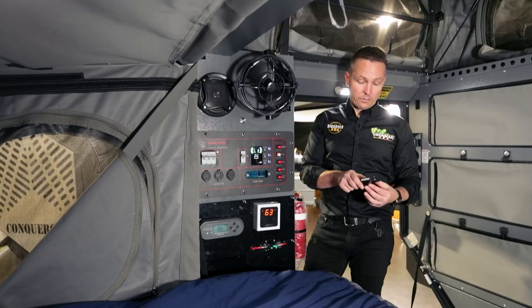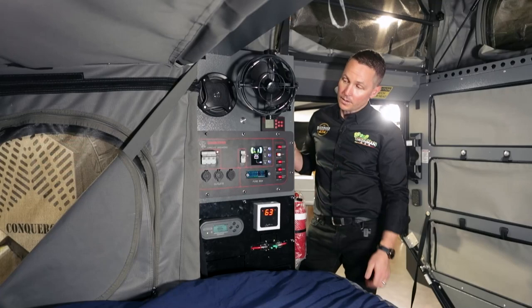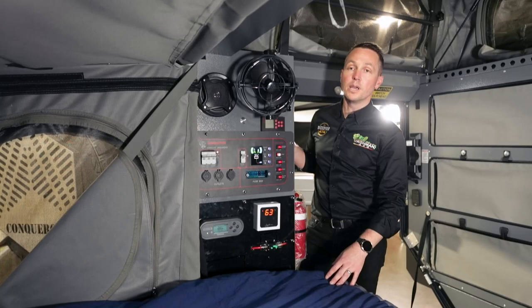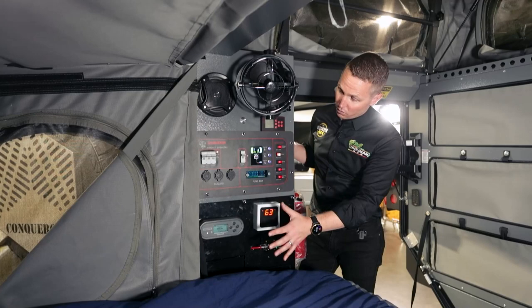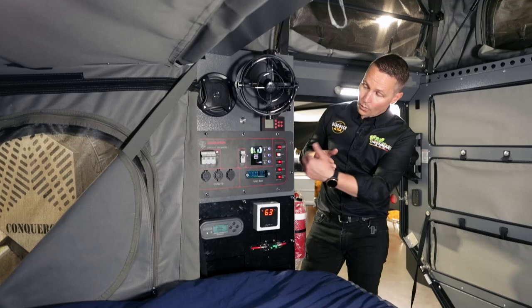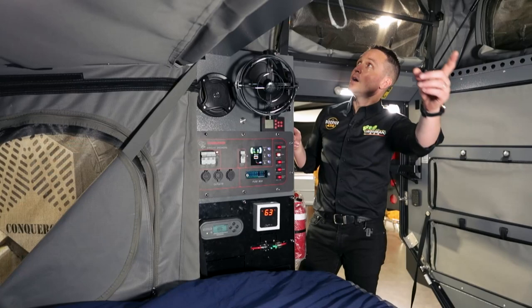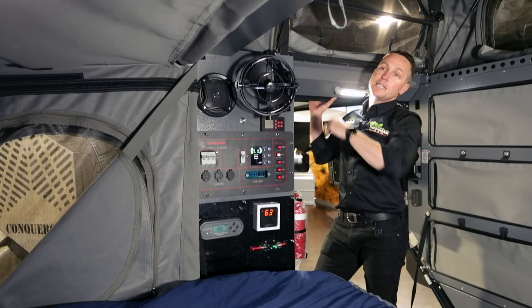We also put the fridge remote control inside at night — if you've ever had a fridge fail, it's horrible, especially when you really need to keep your food cold. I magnetize it up there, and if it fails overnight it'll beep and let me know something's wrong. You've also got the fan up here. The great thing about this panel is when you're packing or unpacking, you can just pop your head in and turn things on — like the hot water — without having to go right into the trailer.